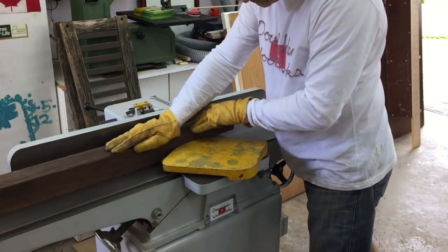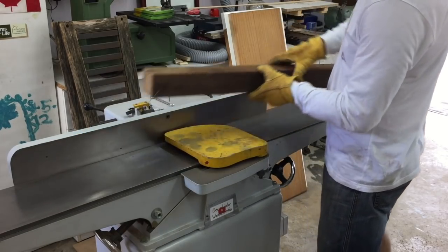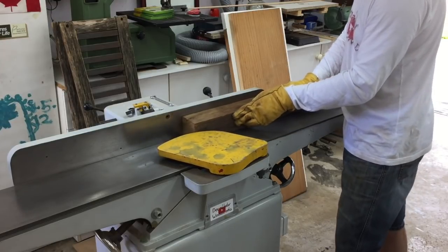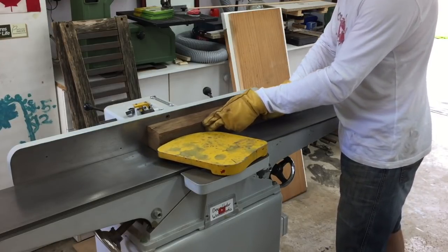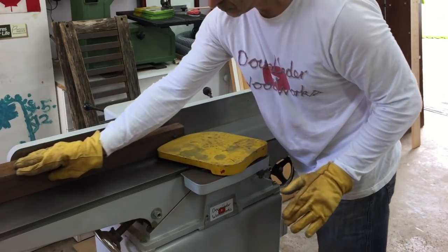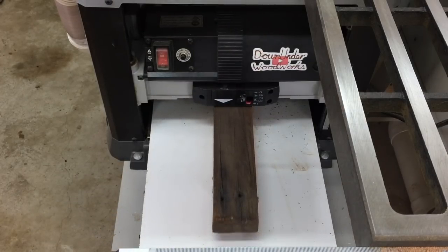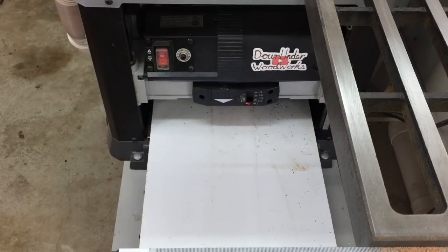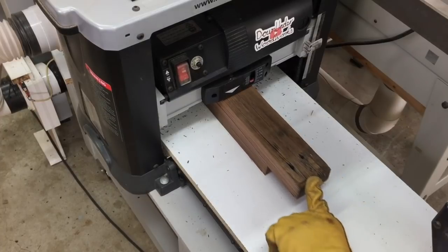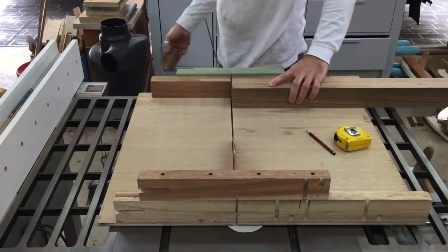Then it was on to the jointer once again to flatten one face and reveal the hidden beauty in these pieces. I then used that flat face against the fence to flatten one adjacent face perpendicular to the first. With two flat sides I could now run them through the thickness planer and mill the other two faces to bring the legs down to final dimension which was about 65 mil square. Next I trimmed the ends off and cut them to final length. Each piece was long enough for two legs.